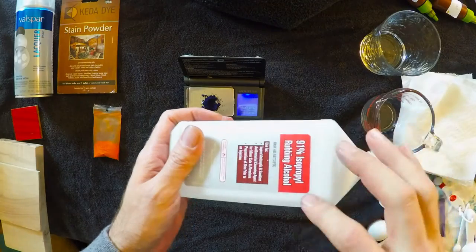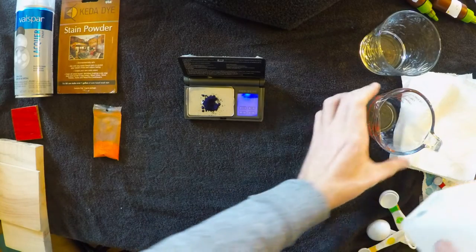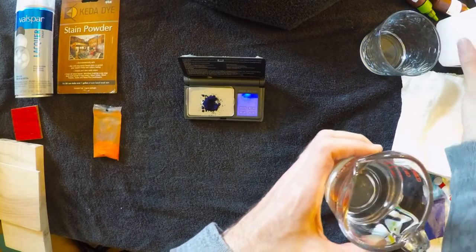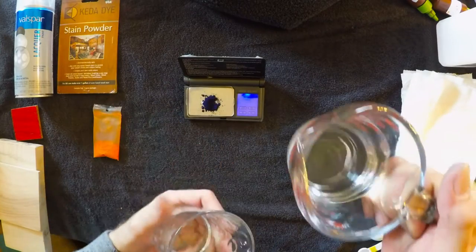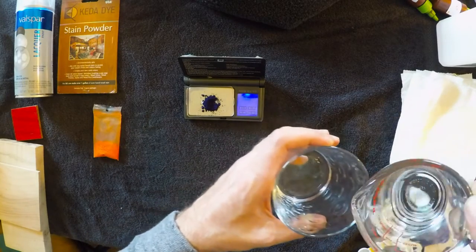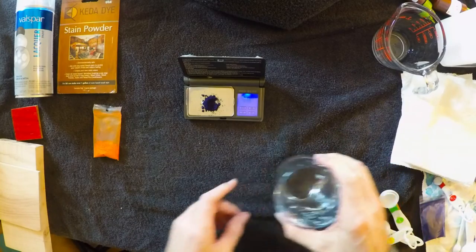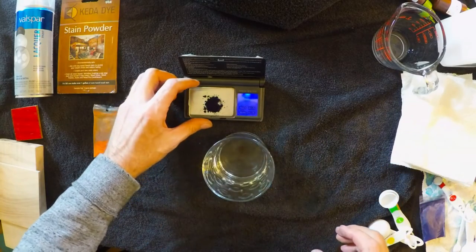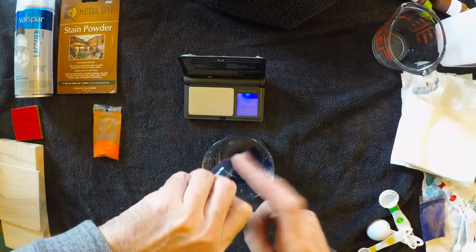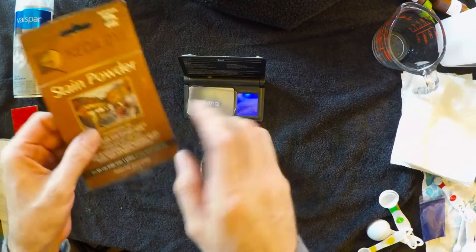I'm using a 91% isopropyl alcohol just for the demonstrations of this video. You could probably end up using 70% isopropyl alcohol — I don't think there's very much difference other than the concentration. I'm just taking a regular glass, pouring four ounces — one half cup — of isopropyl alcohol, and I'm just adding it to this glass. Then I'm going to take this blue dye.